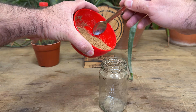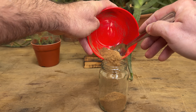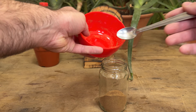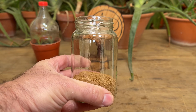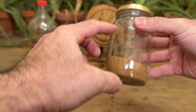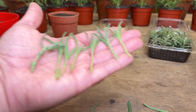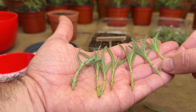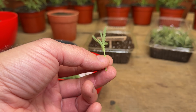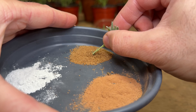Now we are going to store this in a very clean jar for when we need to use it — for when we make our cuttings — to speed up the entire rooting process. It is important to cover the jar well and store it in a dark place so that light does not reach it. We can use this rooting powder, for example, to propagate lavender. We remove the smallest shoots, remove the leaves, and just at the tip we are going to dip it in this mixture of aloe and cinnamon.